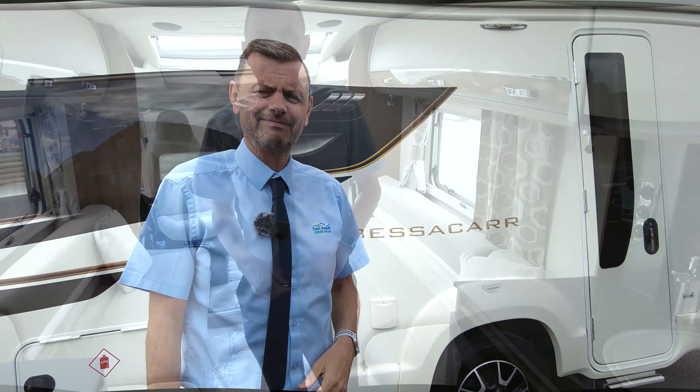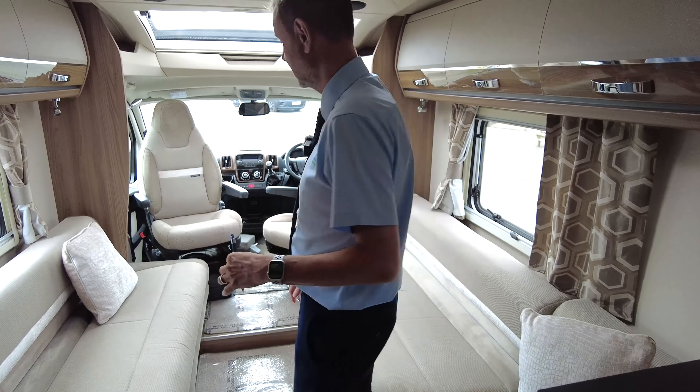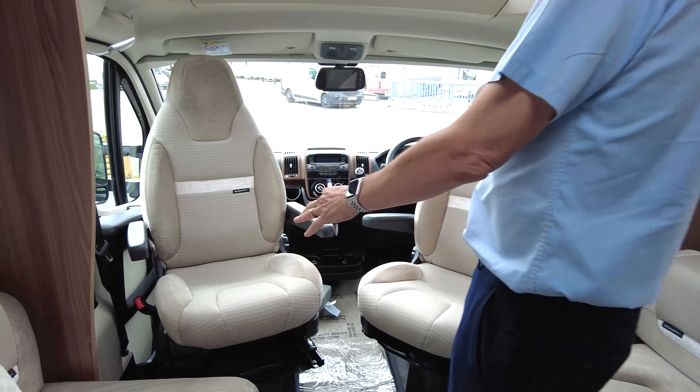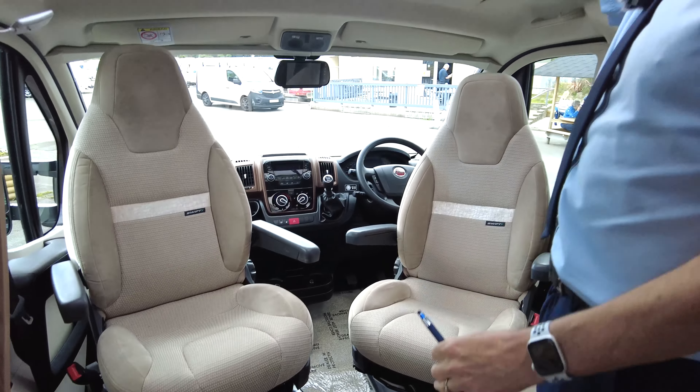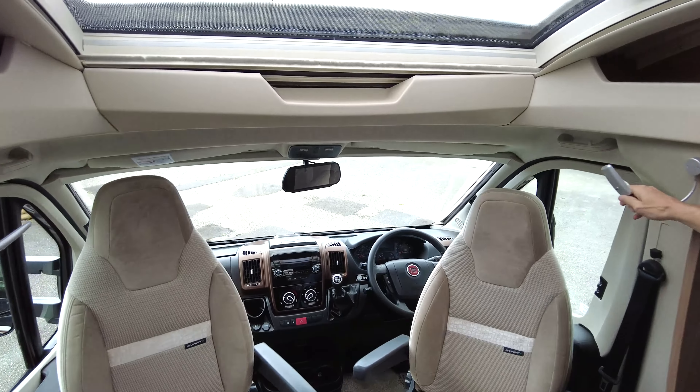Let's see the inside. Starting at the front, as you can see, it's got two captain's swivel chairs with a nice panoramic sunroof and two reading lights.